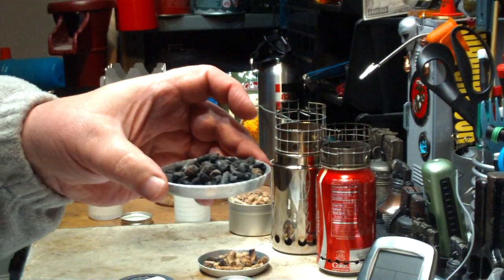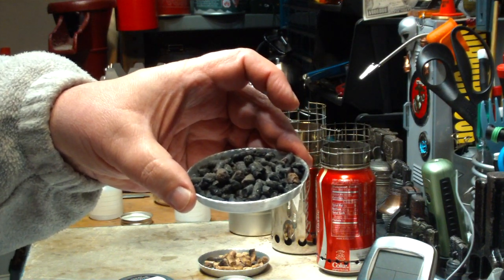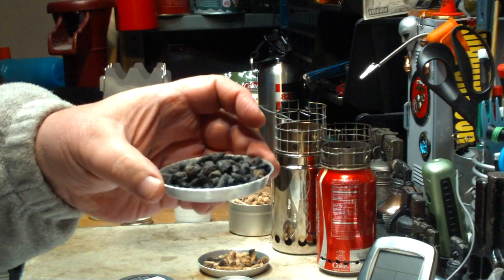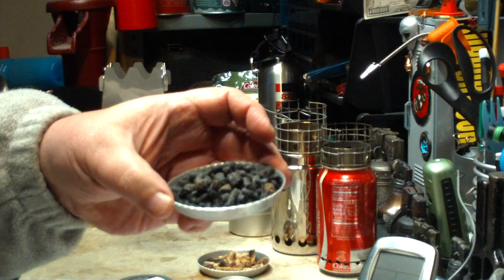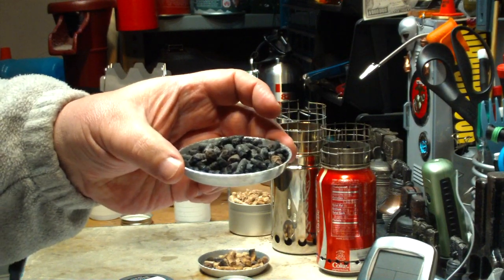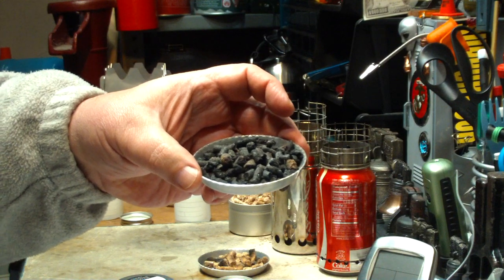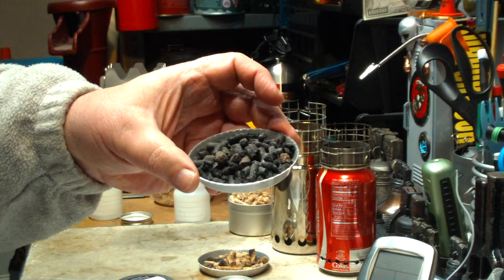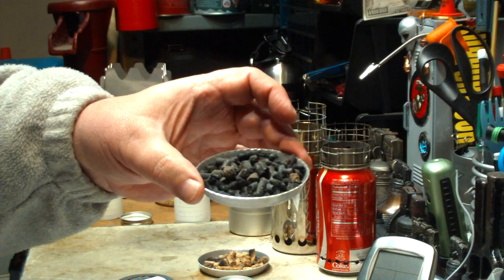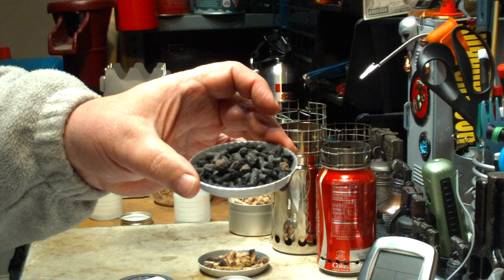Now what I can do with this charcoal is I could even burn this later. This is charcoal, just like what you'd use on a charcoal grill. But what I've been doing is I dump this in my garden, and it acts like a fertilizer, and it also ties up carbon that would otherwise be put into the atmosphere — that's where we're having all these greenhouse gas problems. So if I just dump this in the garden and bury it, it's a great way to do my part on being green.